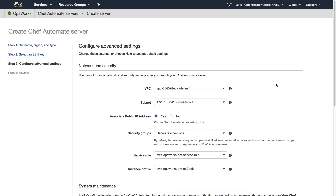From there, we move on to the advanced setup, where we can select the VPC and network subnet into which our Chef Automate server will be deployed. We can also select whether it should be added to any security groups, service roles, or instance profiles.